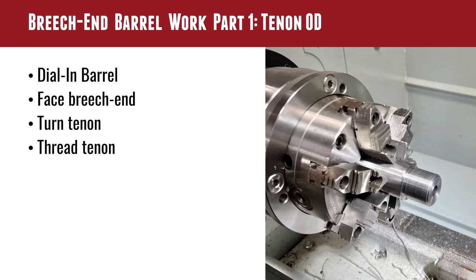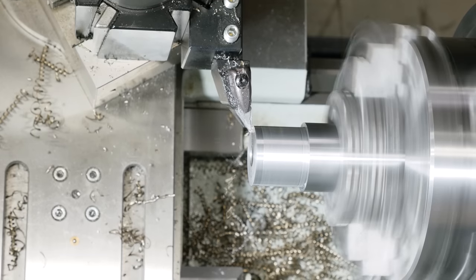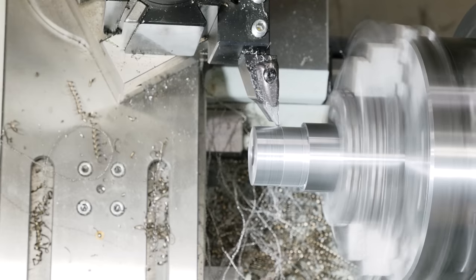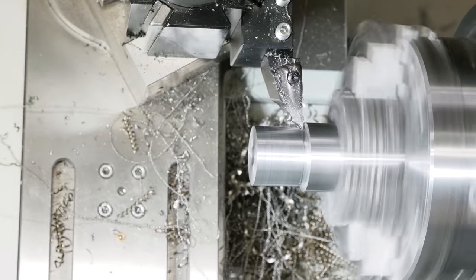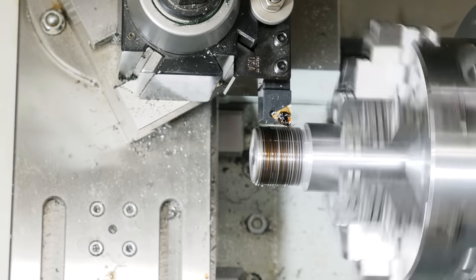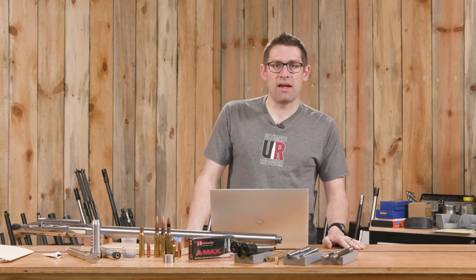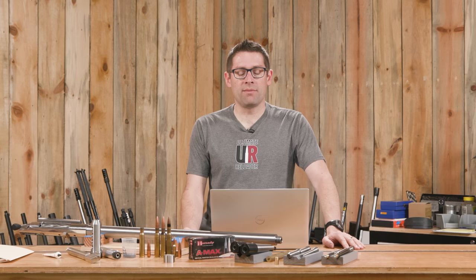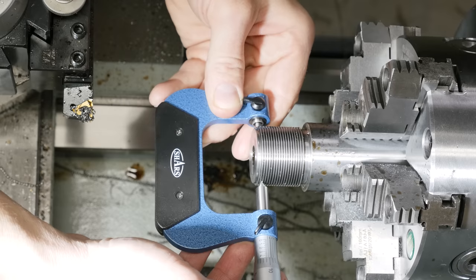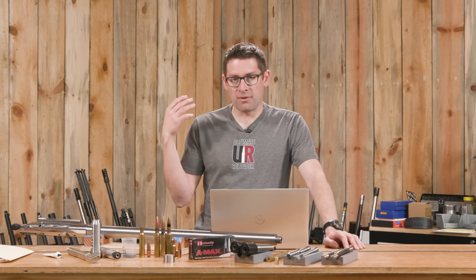With the muzzle end work done, we can now flip the barrel around in the lathe and do the breech work. This is where we really get down to business. I'm going to break this into three parts. The first part was to face the barrel blank, turn the OD, cut the thread relief, face the shoulder, and turn those one-and-a-half by sixteen threads. There's a bit more material to remove when you're doing a fifty, but it's basically the same process as smaller barrels. The OD of this tenon work turned out really good - I was really happy with where things were at.